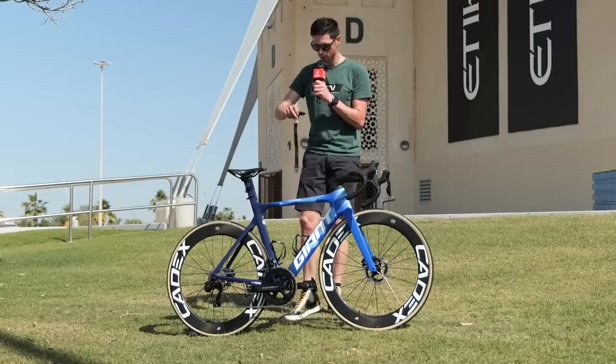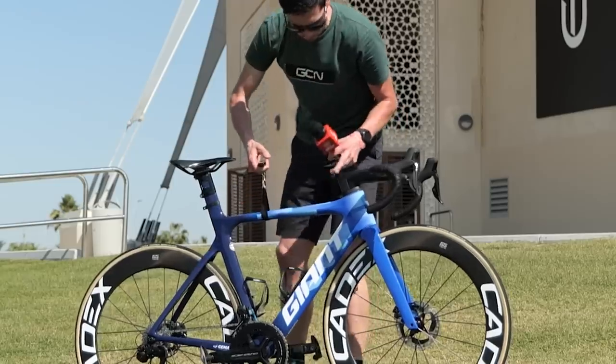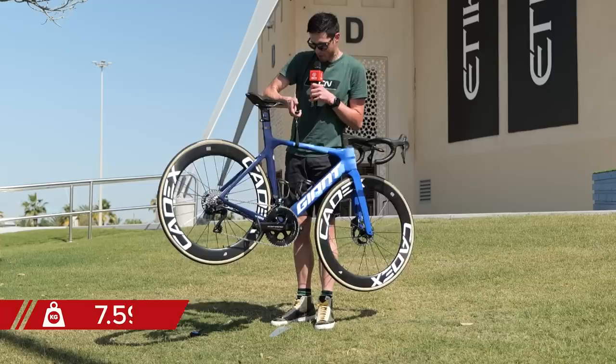Onto the weight now — the GCN Scales of Truth, let's get these things calibrated. Dylan Groenewegen's bike weighs 7.59 kilograms.